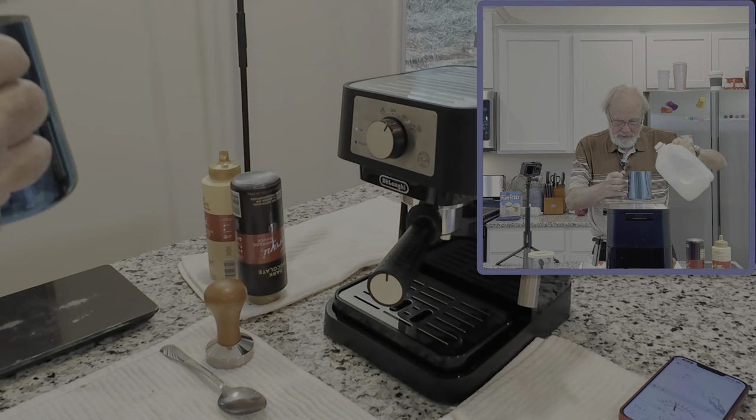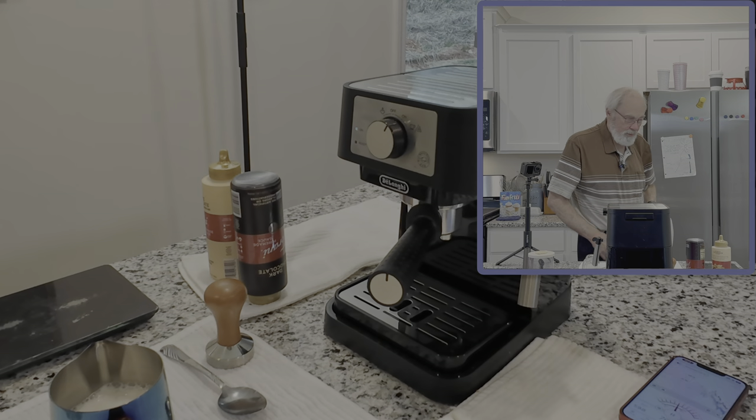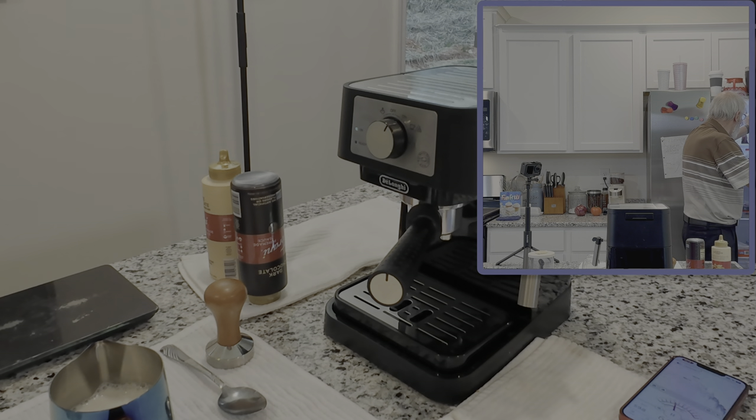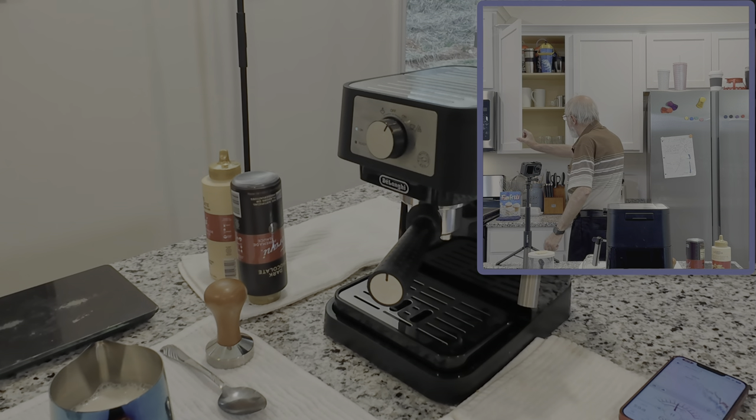I use exactly 12 ounces of milk, and by the time it goes through the frothing process and we pour the espresso shot in, it fills out a 20 ounce cup pretty good. And I guess I'll need a cup too.